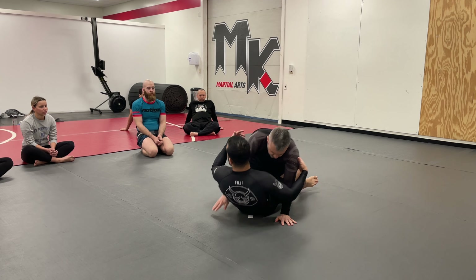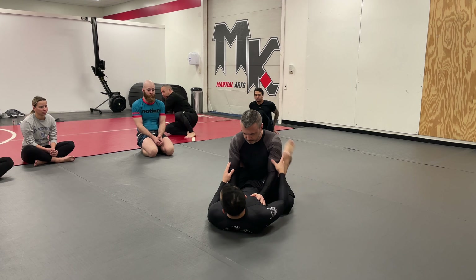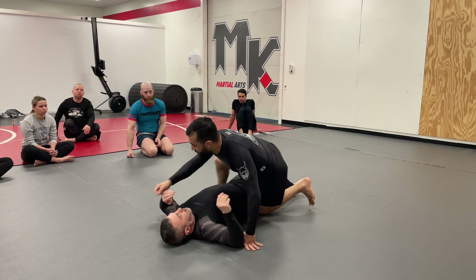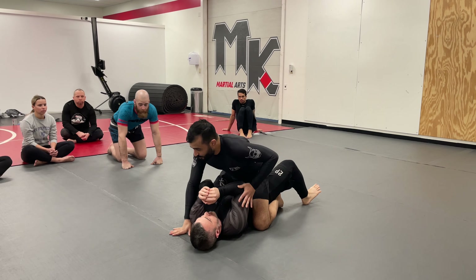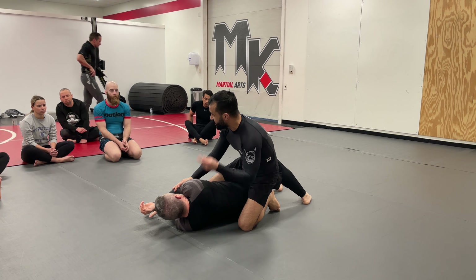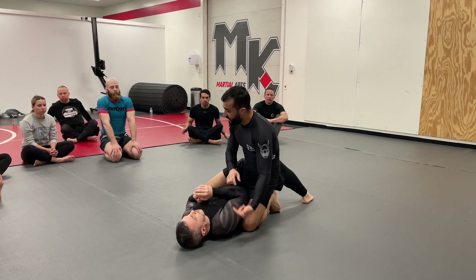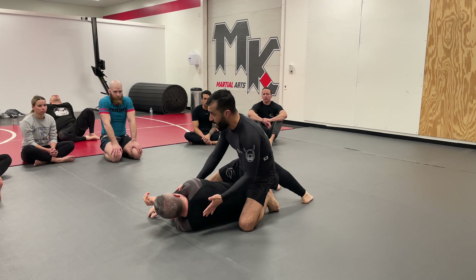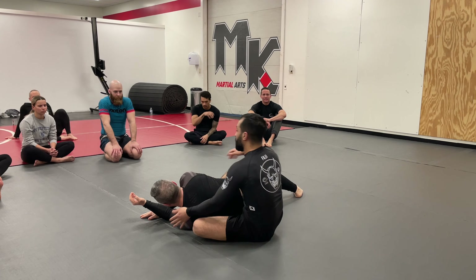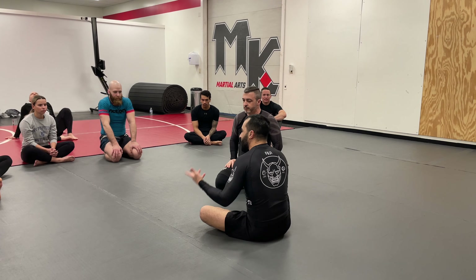Right now we're going to start in the full guard. Very similar to if I had Mark in the full mount from some of our earlier lessons. In one of our earlier lessons, if the person on bottom — if I see their elbow cross my center line — that gives me the ability to start to take their back. Anytime I see somebody's elbow cross my center line, regardless if they're on top or bottom, it could give me the opportunity to take their back.